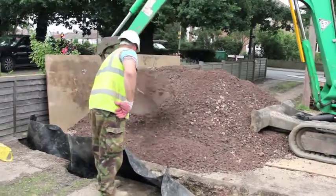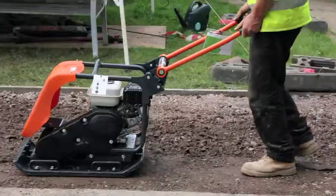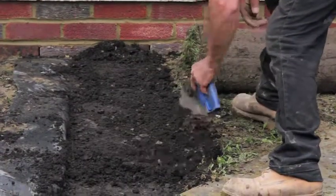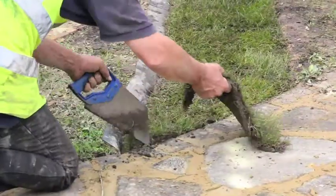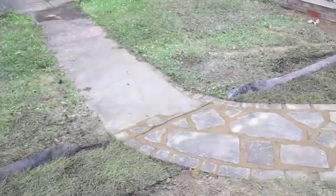A further 400mm of type 1 subbase is then compressed and topped off with 200mm of topsoil. The area is finally finished to match existing surfaces with turf, gravel, or patio tiles.